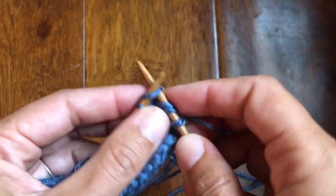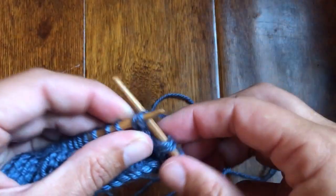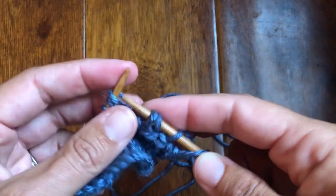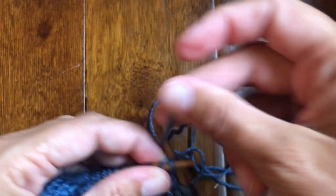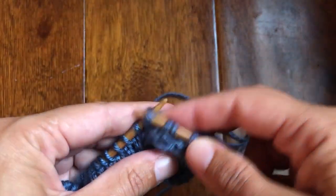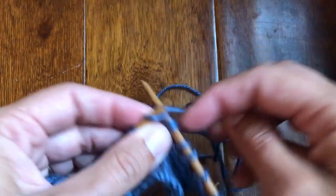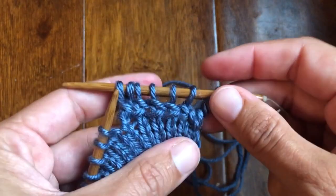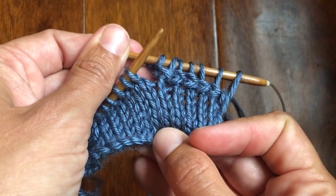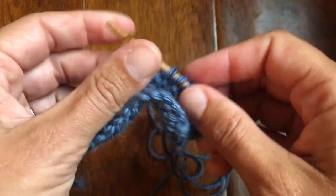Knit the back, knit, slip, put it back on. It feels like a lot of work to get one stitch on your needle. But the result is quite pretty. As you can see, it's starting to create what looks like a horizontal line across all of these. You can give it a little pull to even it out, especially when you finish up.